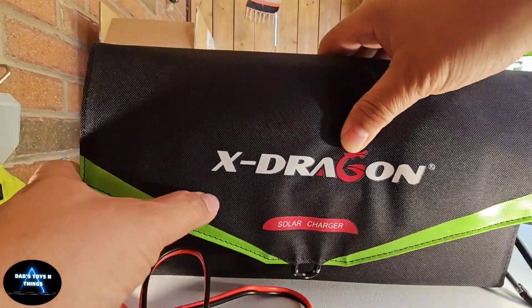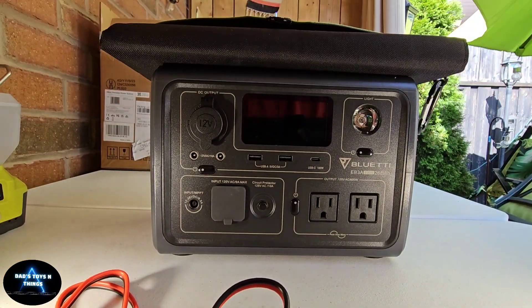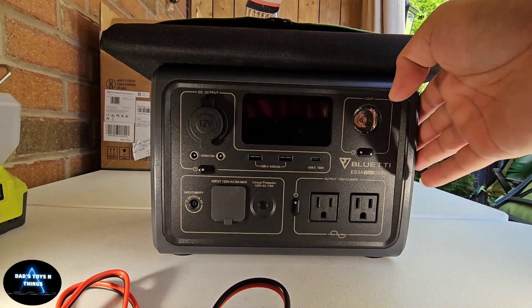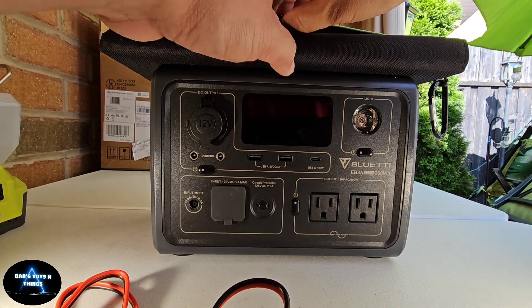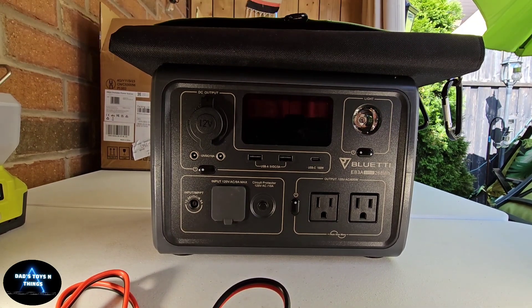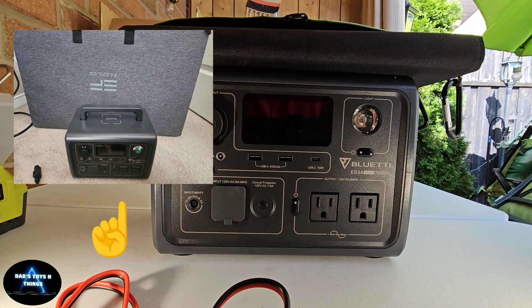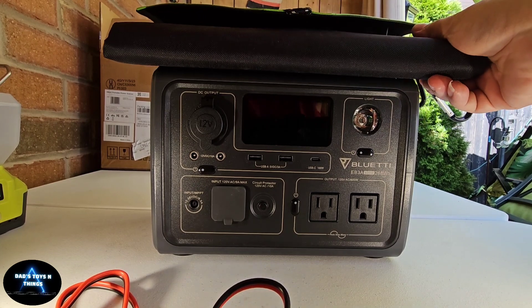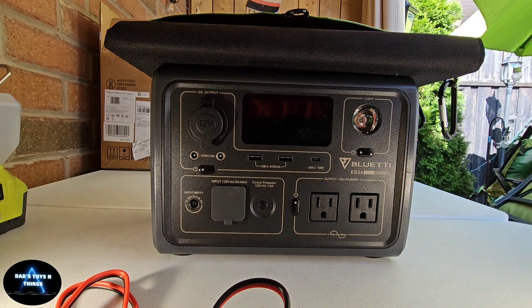Here's my Bluetti EB3A. As you can see, the size of this thing is really compact, and pairing it with this particular solar panel is really good because now you're talking about size difference. The other solar panel I had in the last video is a 160-watt EcoFlow, which is very big.